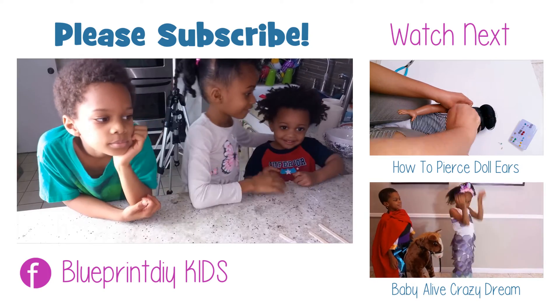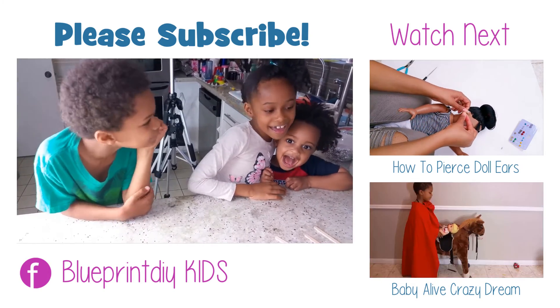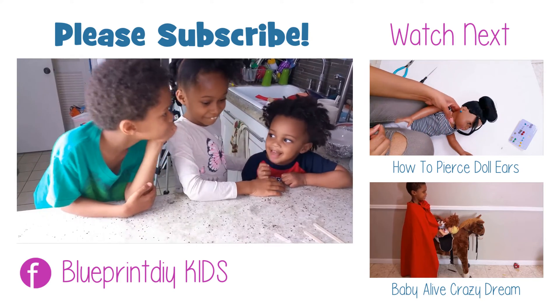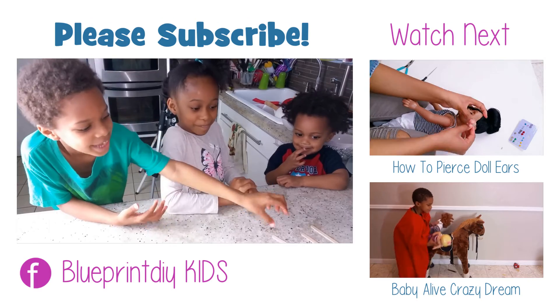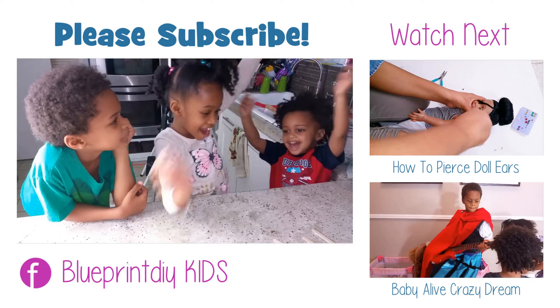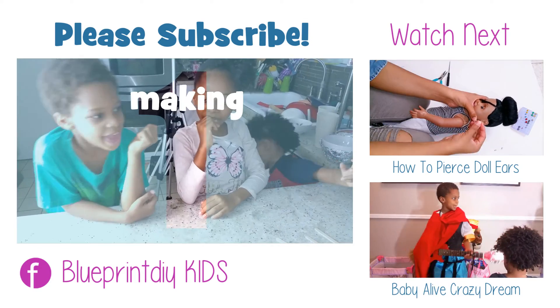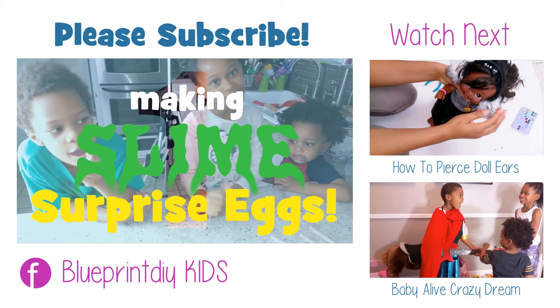Are you guys ready for your Easter surprise? So for the first part of our surprise, we're going to make slime! Do you guys know how to make slime? No!